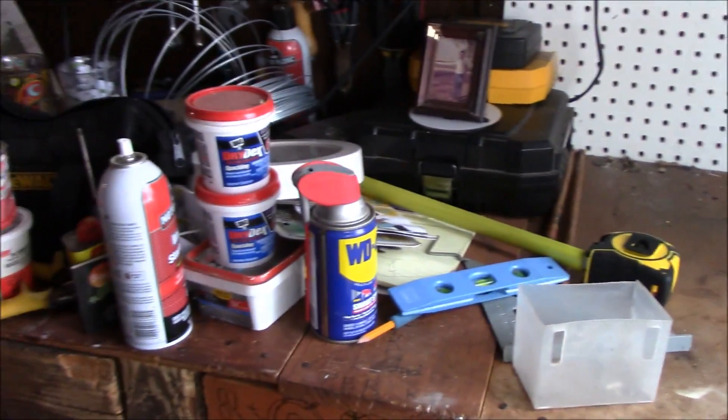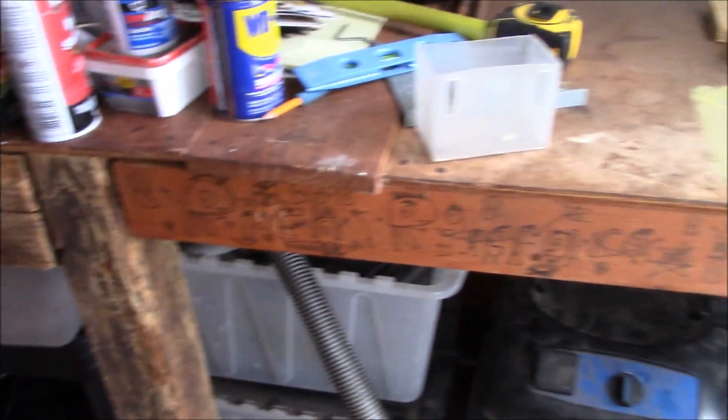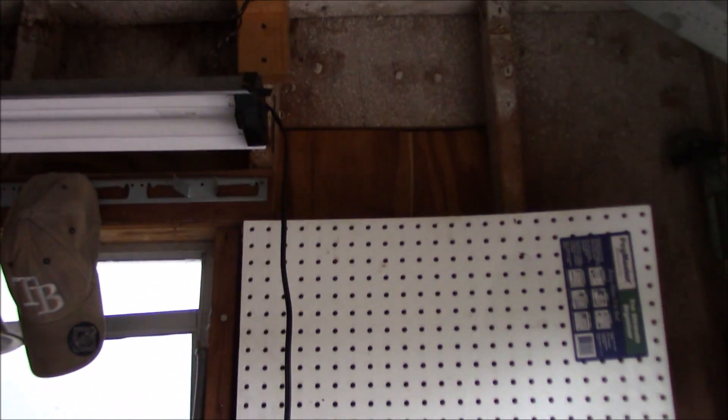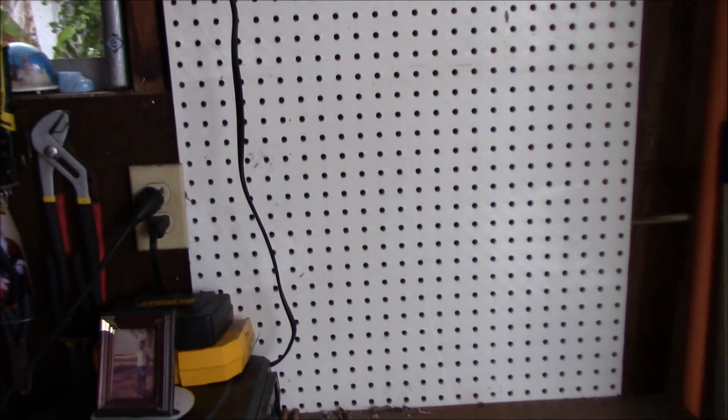I'm just going to make this a video on redoing my workbench area, because now I'm taking down this white pegboard and I'm going to make more shelves in between the wider gap 2x4s there. So let's just keep plugging on.